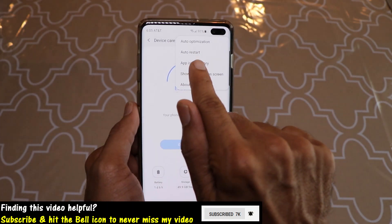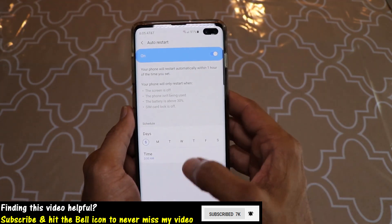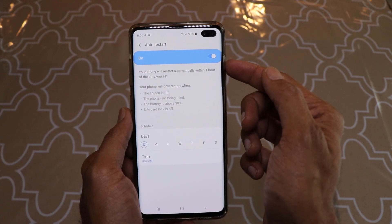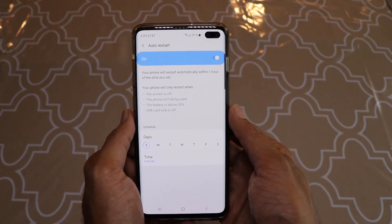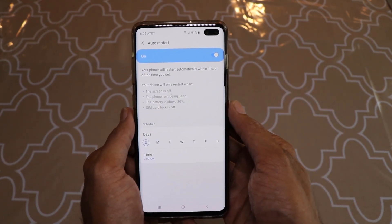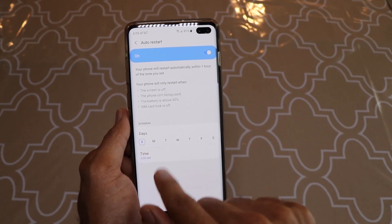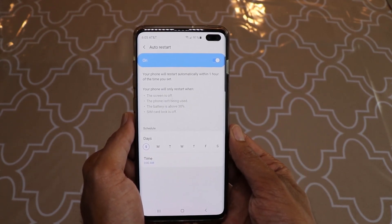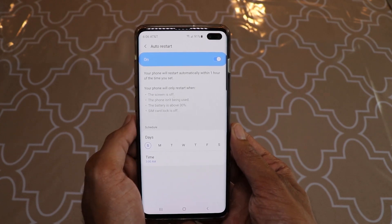You'll see an option called Auto Restart. When I tap it, you can see it's currently enabled for me — set to Sunday at 3 a.m., so my phone restarts automatically while I'm sleeping and it doesn't bother me.